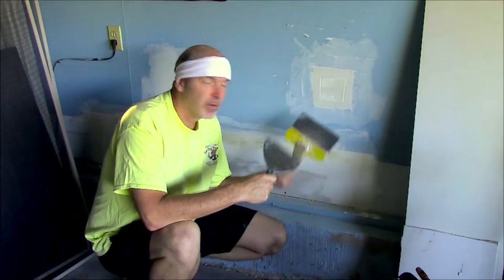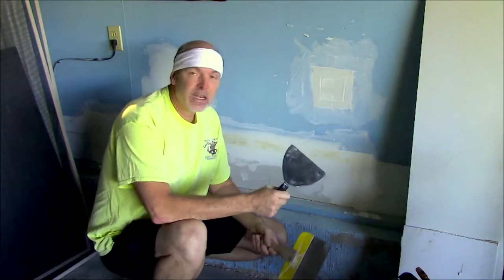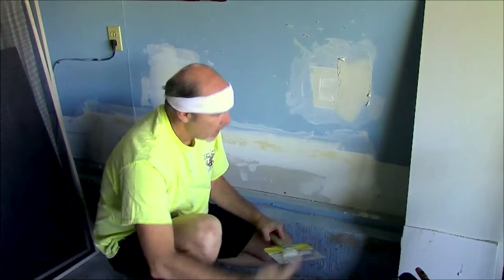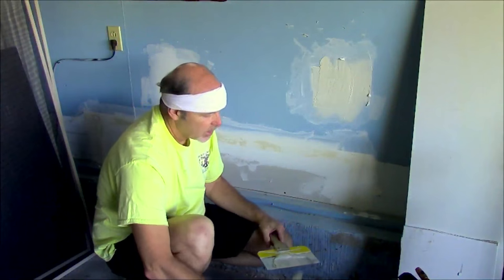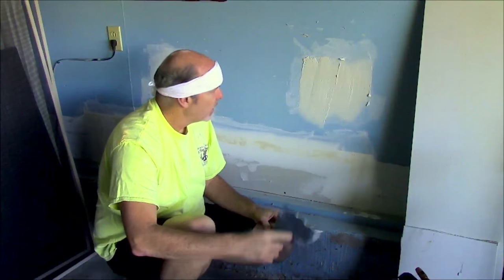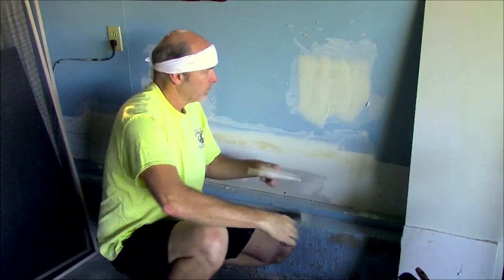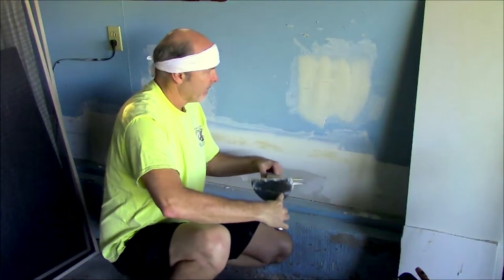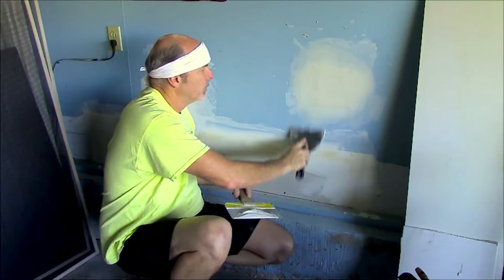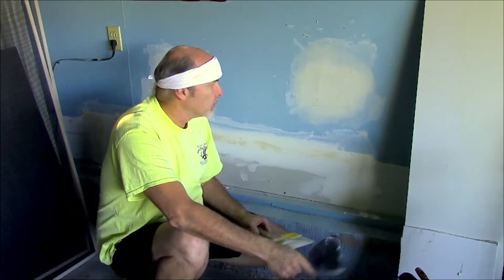I've waited overnight and my first coat of mud is dry. Before I apply the second coat I'm just going to knock down any of the ridges or bumps caused by the old mud. The same rules apply — get it on there, even it out, and then leave it alone. Just very light pressure. I'm going to leave that for the second coat — I'm going to say that's done.